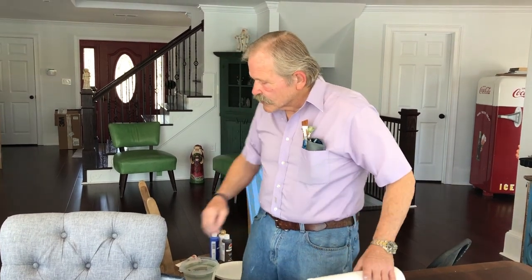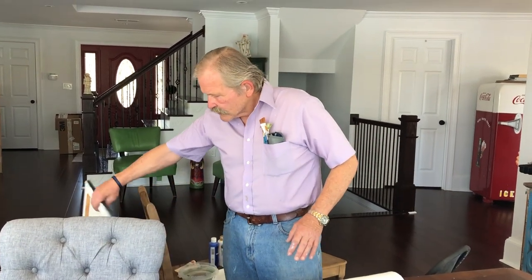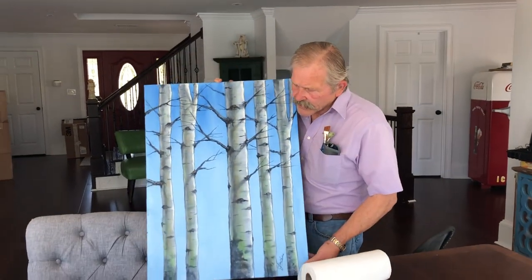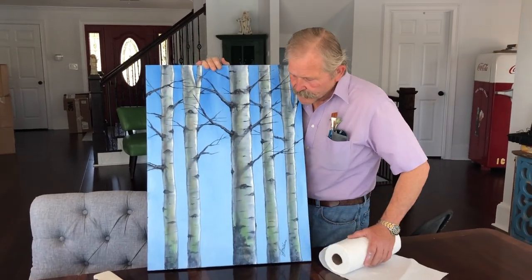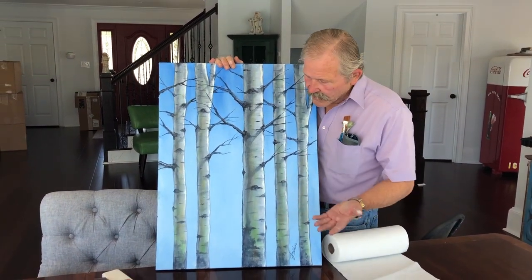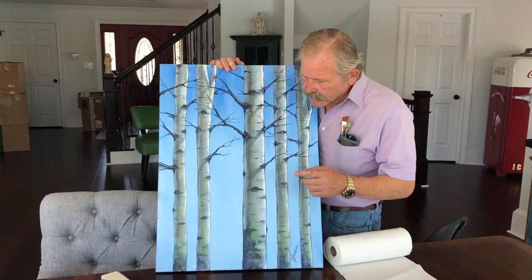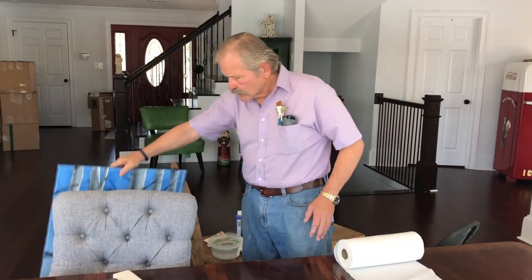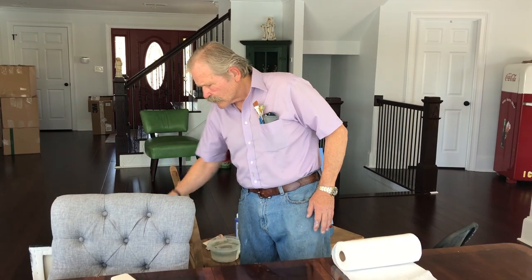Today I want to do a version of this painting here. This is more of a modern decor piece. I painted this in about 45 minutes, so as you can see it's very simple, and I'll show you the technique I used to go about doing that.